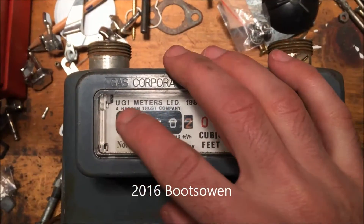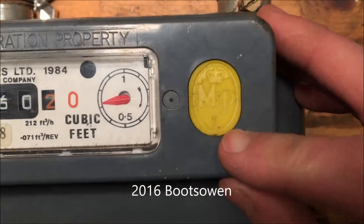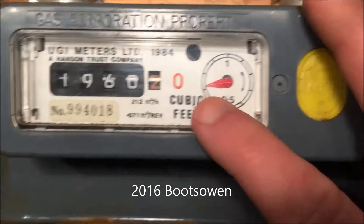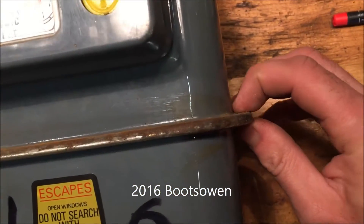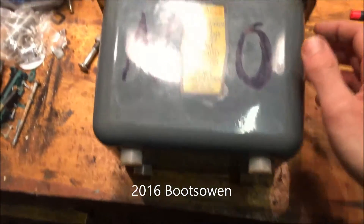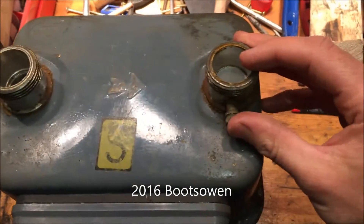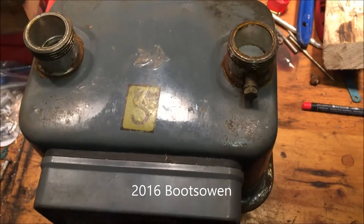I got this gas meter from UGI Meters Limited. It has a seal on it from the weights and measures office or something like that, and it measures in cubic feet. It's sealed all the way around with a fold-over metal seal. There's no other way into it apart from the gas coming in the top and leaving through this hole here. I'm going to open it up and see what's inside.